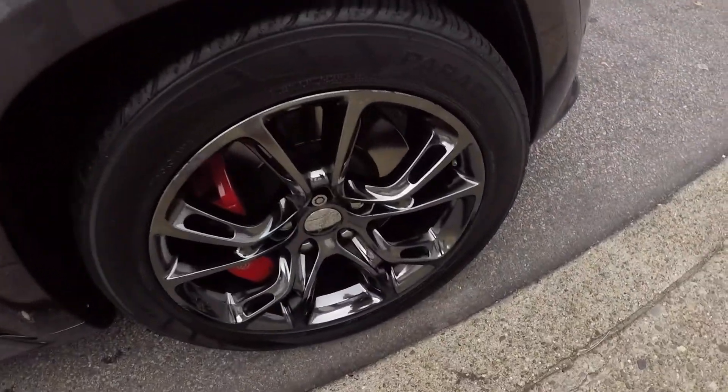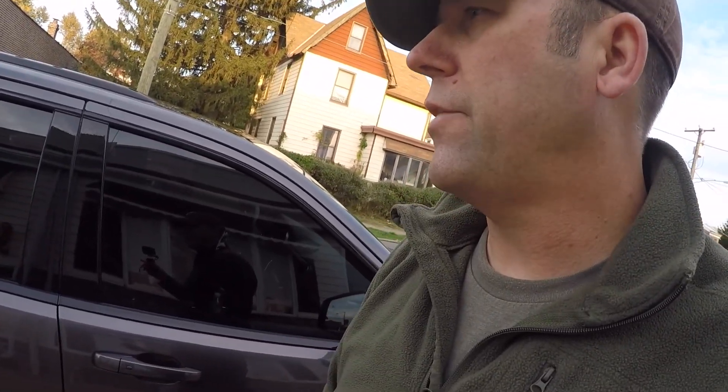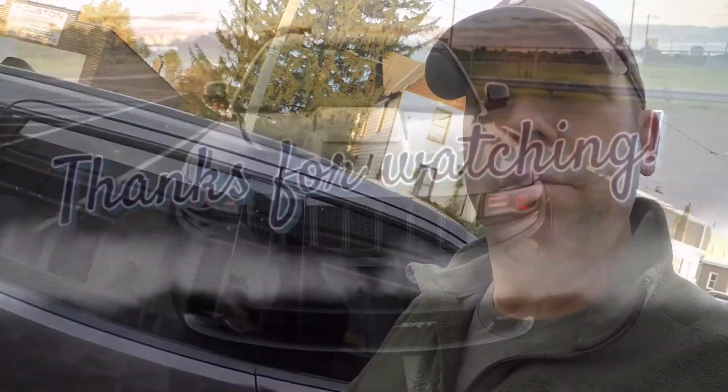I also used it on the rims and shined those up. I'll check back in a day or two, throw some water on it, power wash it, and see how it reacts. Then I'll get back to you. Alright, see ya.